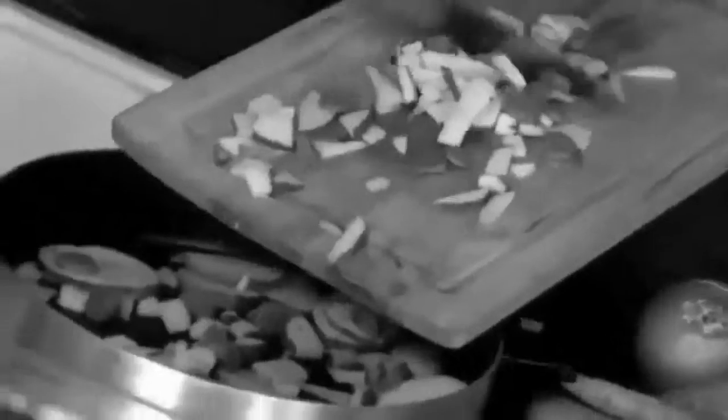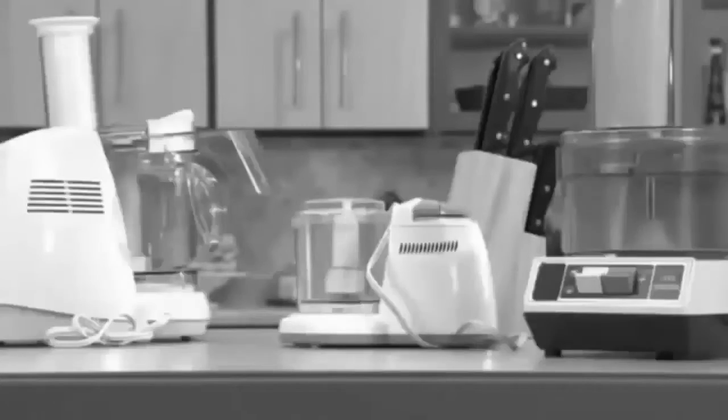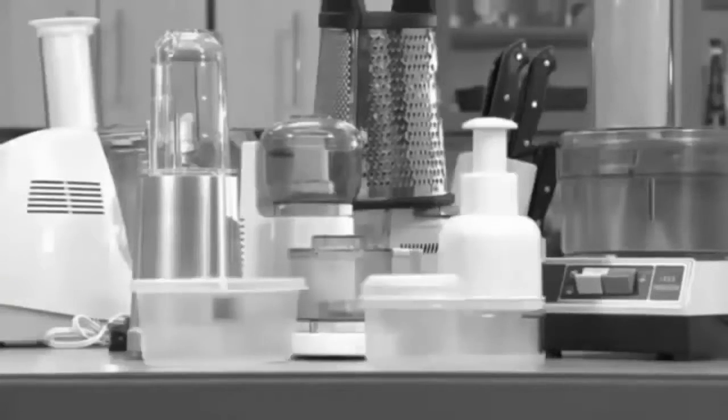Are you tired of spending morning, noon and night preparing meals? Had enough slicing, dicing, chopping and grating to last a lifetime? Do you have a pile of appliances and parts that clutter your countertops and covers?